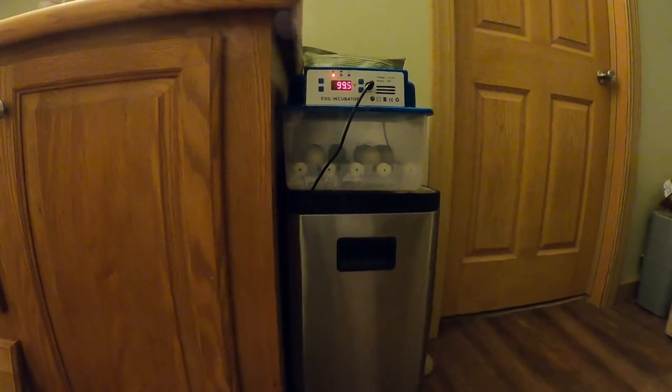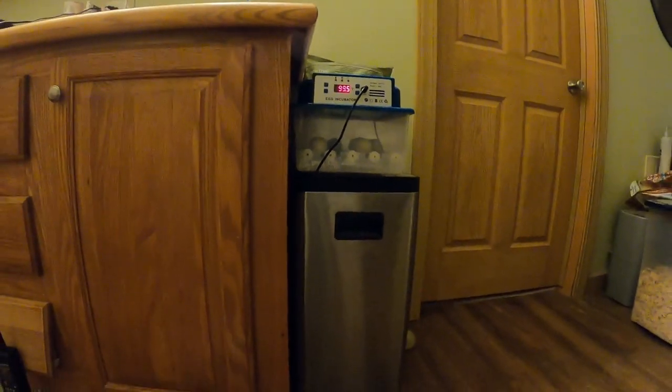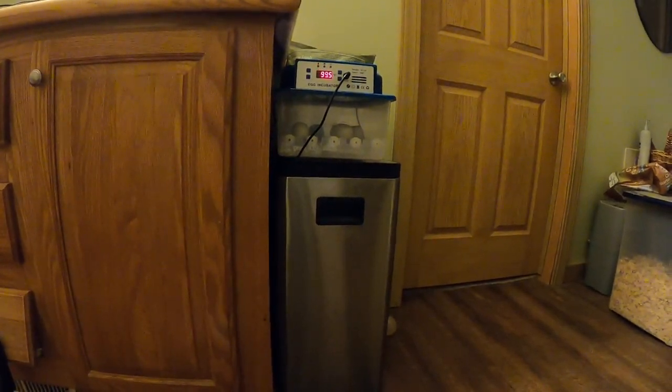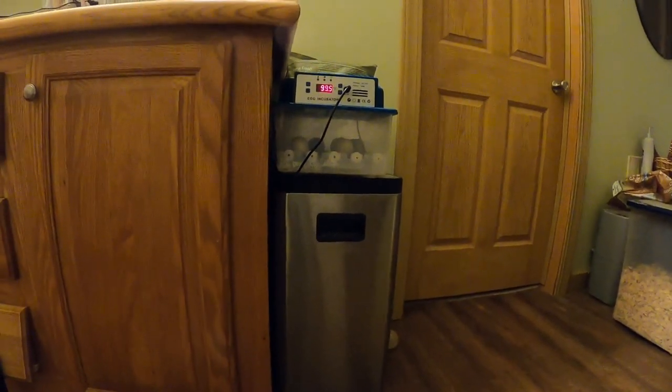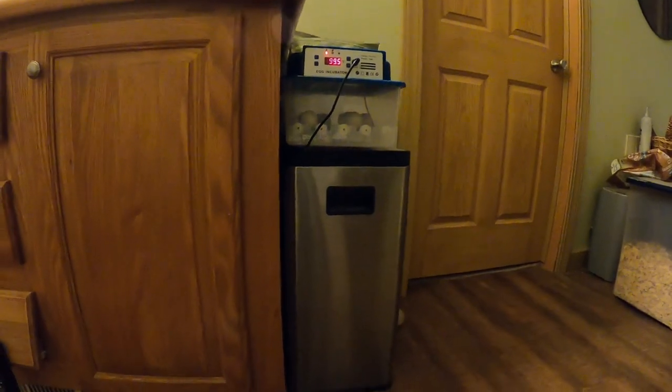On the other side, I have this other incubator that I bought. I know it's sitting on a trash can. We're kind of protective of these peafowl eggs, so we're keeping them in the bathroom, and it doesn't have a long cord, so this kind of worked out. It's got to be a pretty good setup.